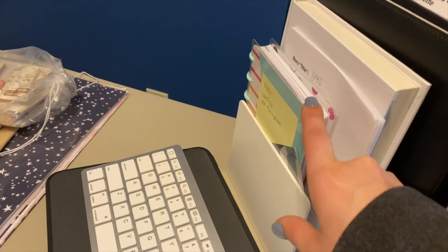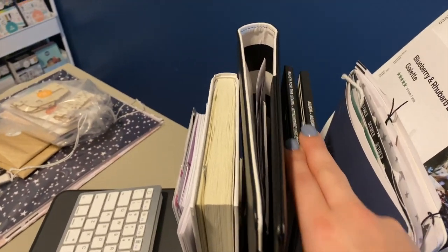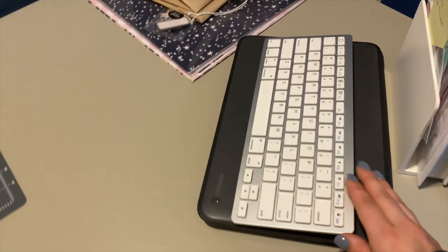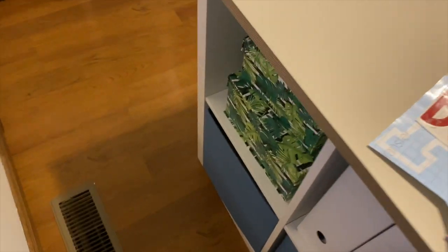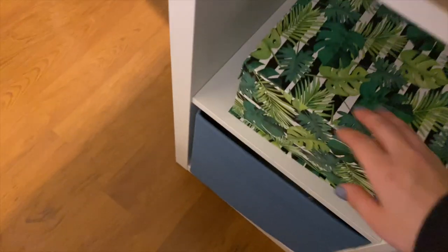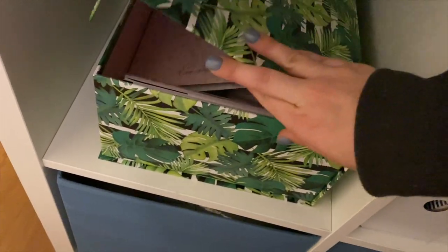In that little side organizer: my budget planner, some planning sheets, a book, my planner cover, the current sticker books I'm using, my son's Cub Scout journal, recipes, his school pictures. The keyboard for my iPad, my son's Chromebook — the iPad stays up here, the planner stays up here. On the sides there's additional storage: one holds all my Happy Planner dashboards and dividers, and the one down here has paper and cover pages for my Happy Planner.